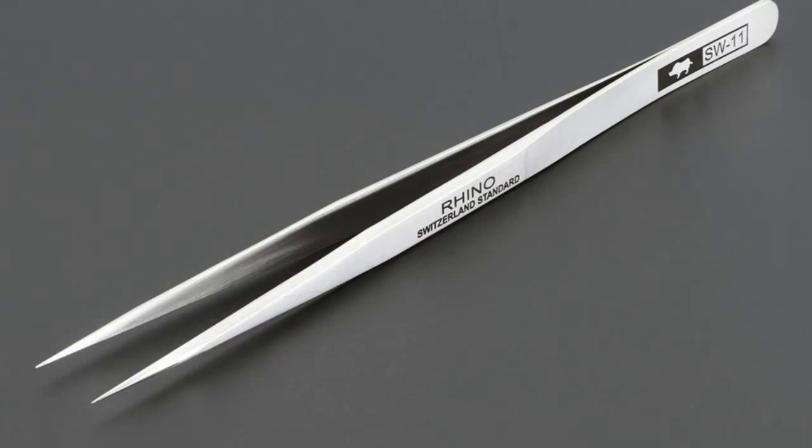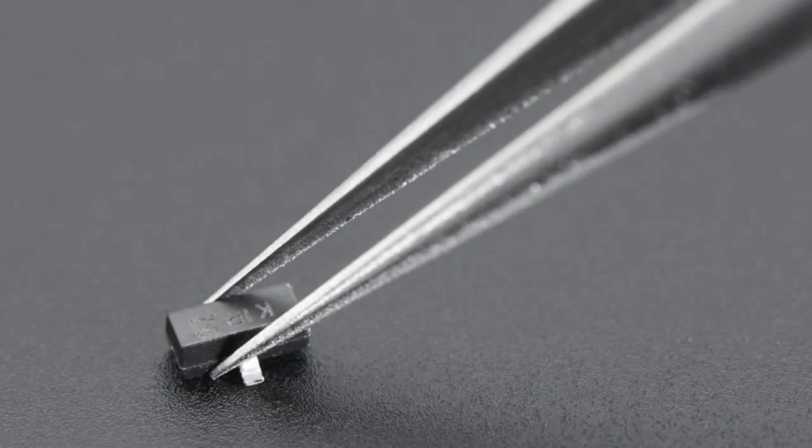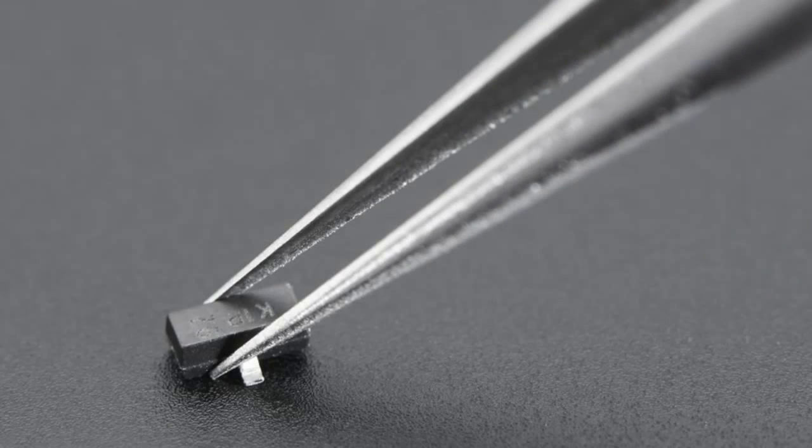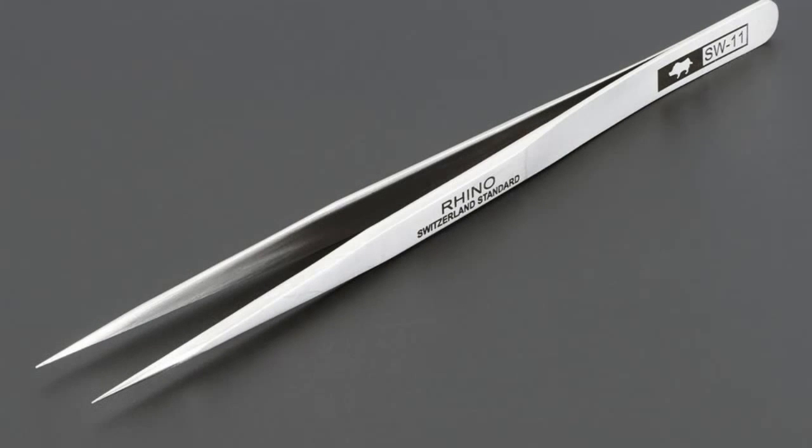Next up — this is exciting, this is my favorite. These are the best tweezers. You really can't beat these tweezers, they're so great. I don't know where I put them down... oh my goodness, there they are. You have my tweezers! So these are really, really sharp and very, very strong tweezers.